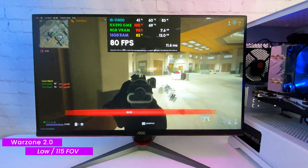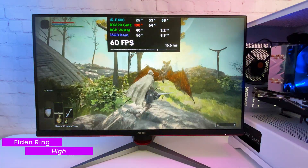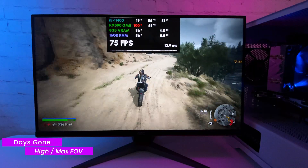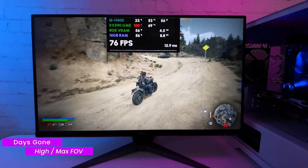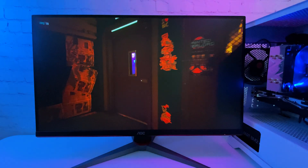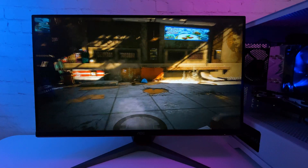Now let's check single-player games. In Elden Ring on high settings, getting 45 FPS with raises to 60 sometimes — runs pretty well. In Days Gone on high graphics settings, getting 65 to 80 FPS with stable frame time and the game looks very nice. Cyberpunk is also playable: with medium graphics settings I got 61 average FPS in the benchmark.